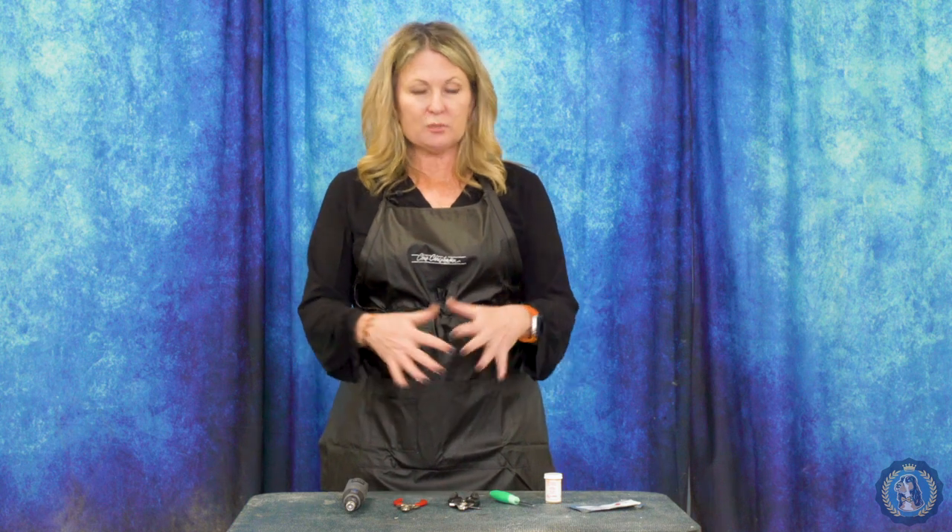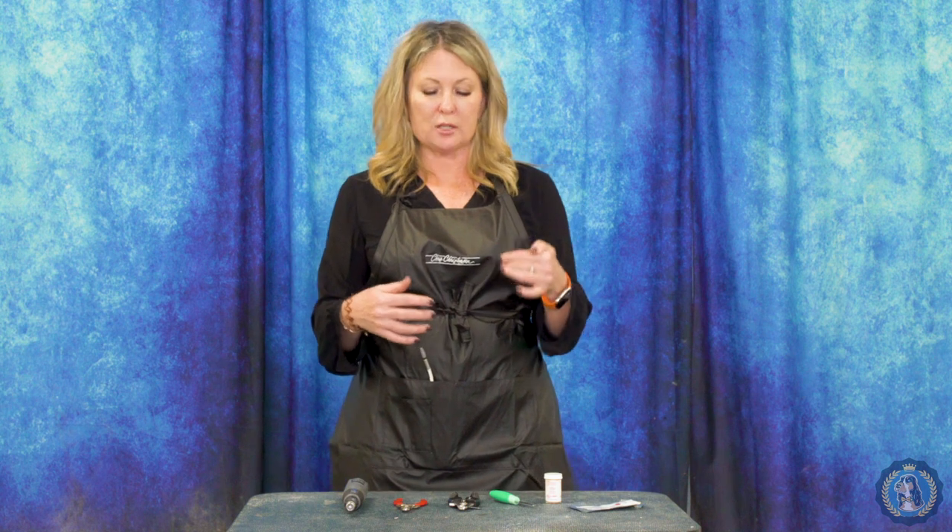Now that we've gone over the concept of doing nails — and remember that nail maintenance should be a weekly thing whenever possible — let's move on to some of the things that you could, should, or might use when doing your dog's nails.